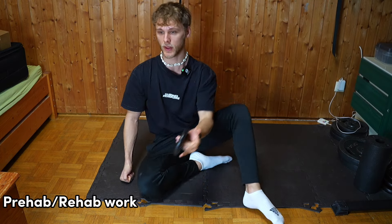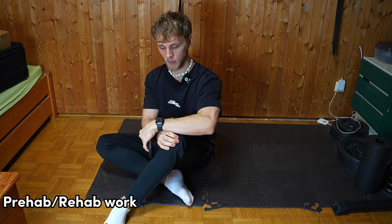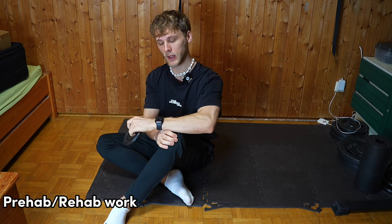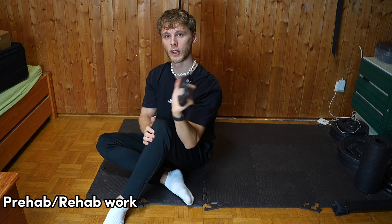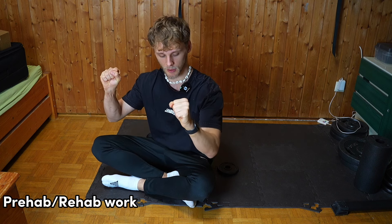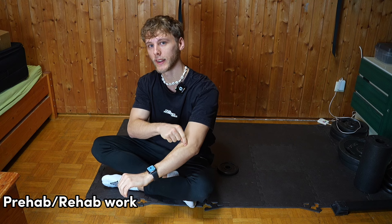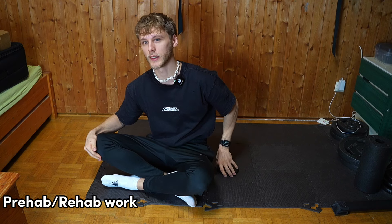One simple thing you can do with a small weight is wrist extensions. Grab the weight, lock your arm in place so it's stable, and do wrist extensions. This is important because in calisthenics we do a lot of grip training — pull-ups and similar — but the extensors on the opposite side, which provide stability, are usually not very active and underdeveloped.